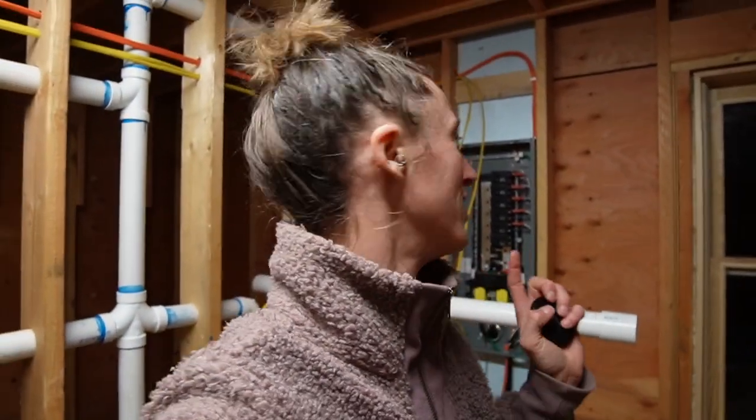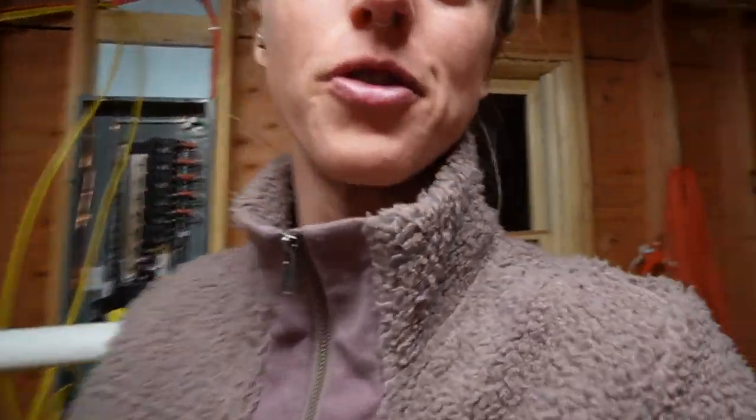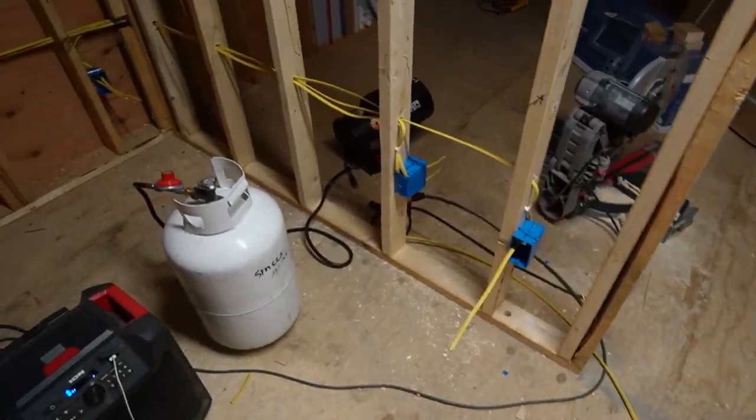Wait — before you guys go, I just want to let you know that one of the next videos coming up is going to be the electrical work. Justin is wiring this whole place by himself, and as you can see he has already gotten started. So if you are interested in learning about that, stay tuned for the next video. See you guys!